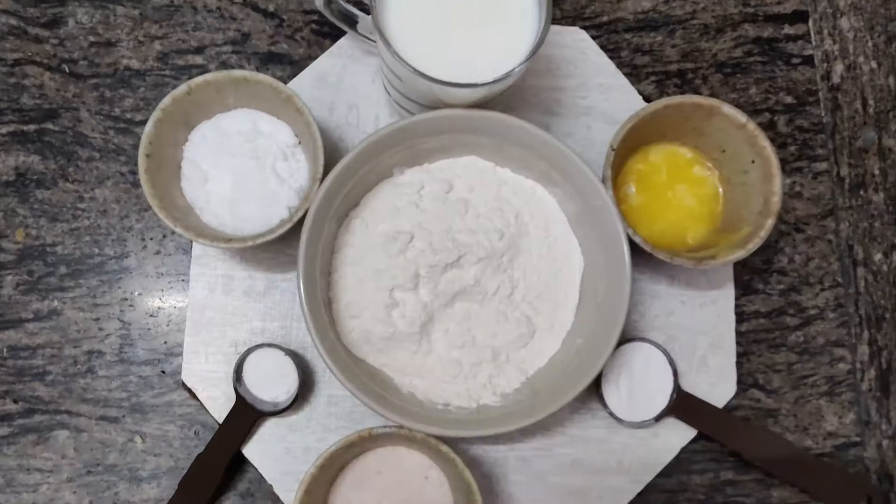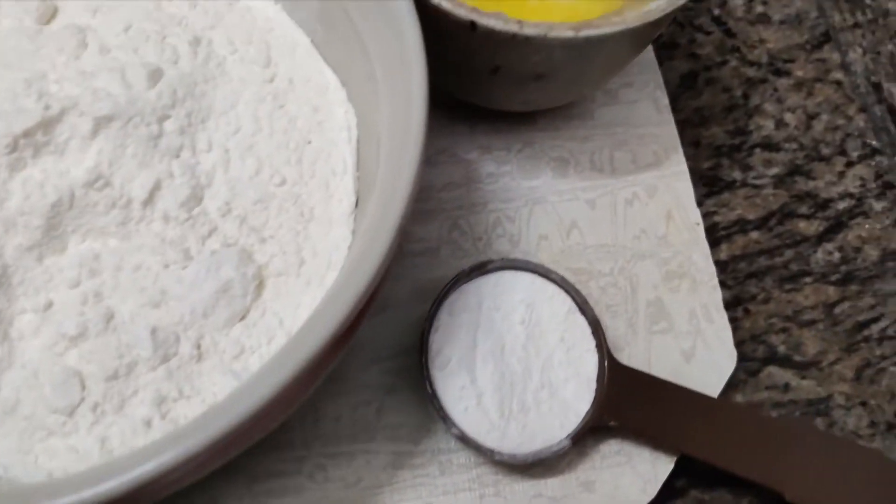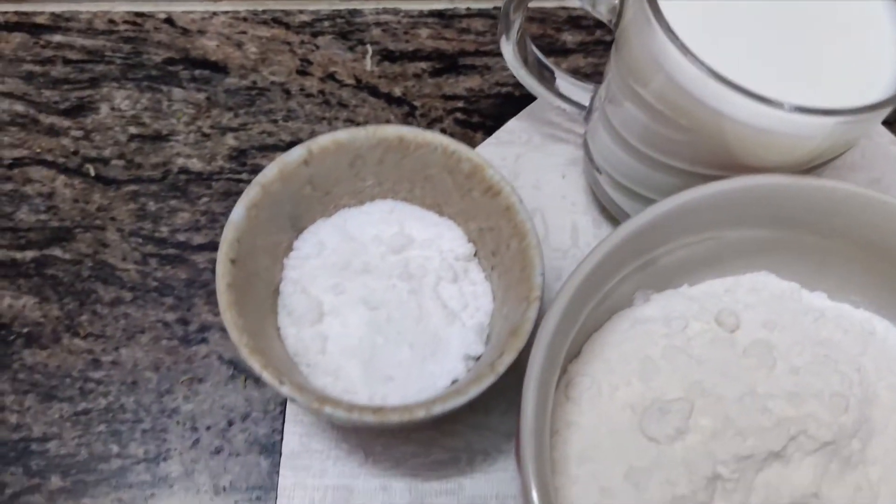Next up is pancakes. For this you need maida, namak, baking powder, melted butter, 1 cup of milk, and baking soda.